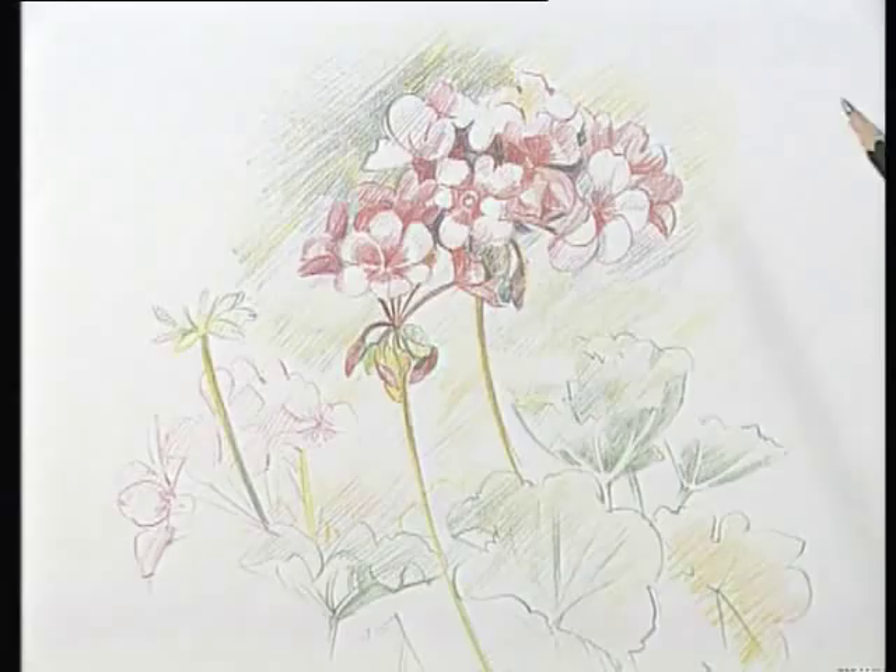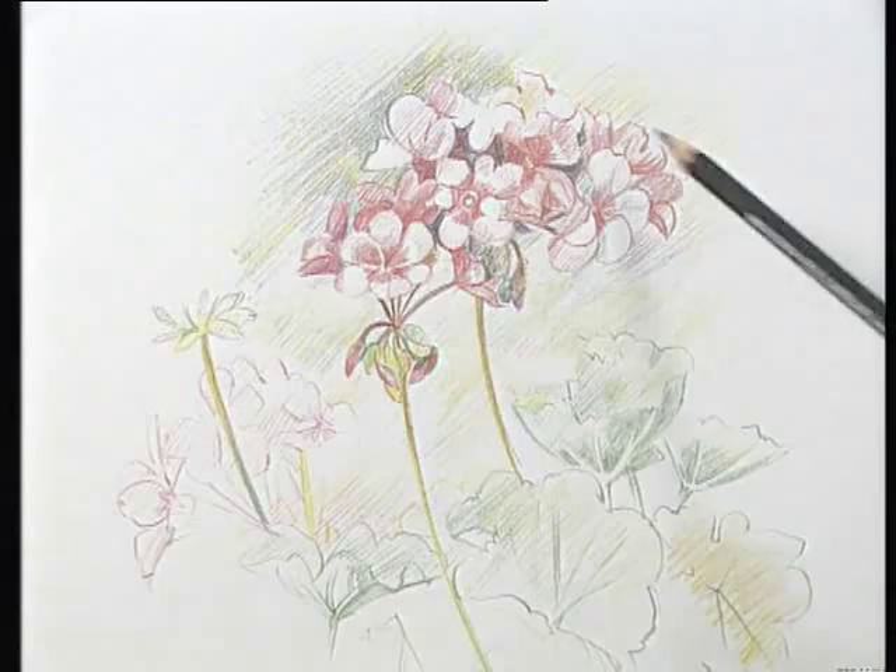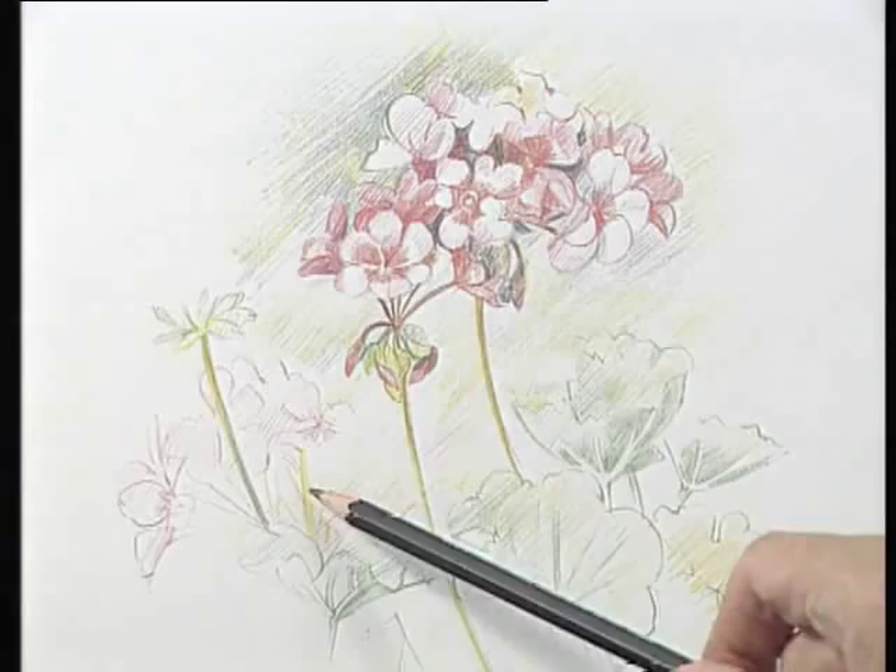In this drawing of a geranium, which is drawn in coloured pencils, the principles are the same. You have to compose it, make a shape, work into it with the other shapes bearing in mind the distances between each part. And you work on it but using colour instead of a lead pencil.